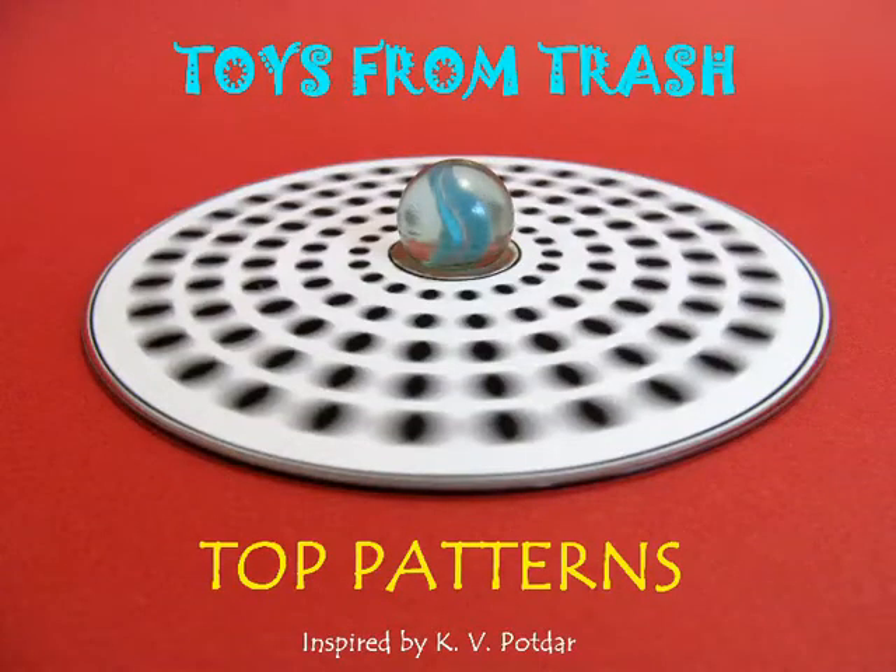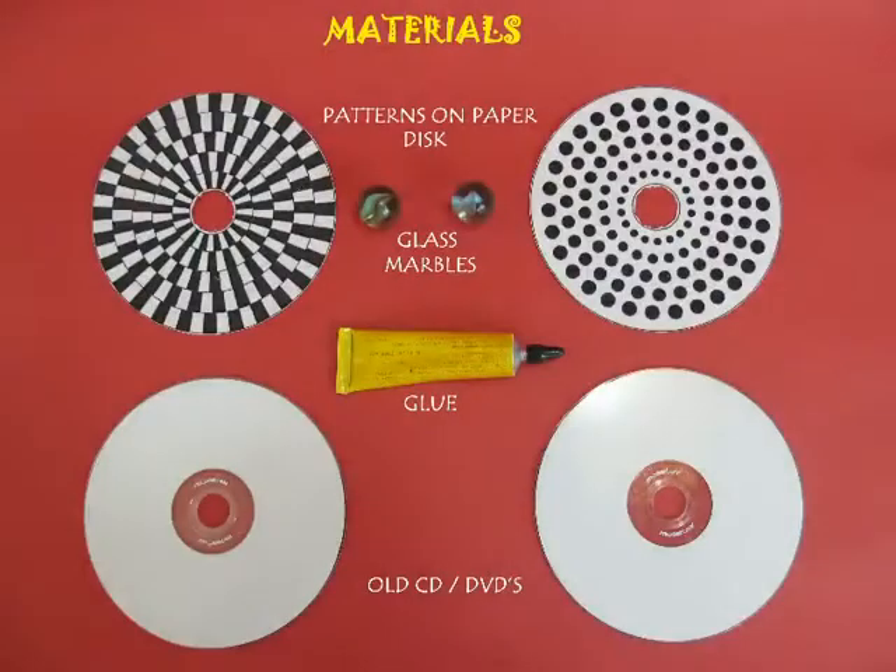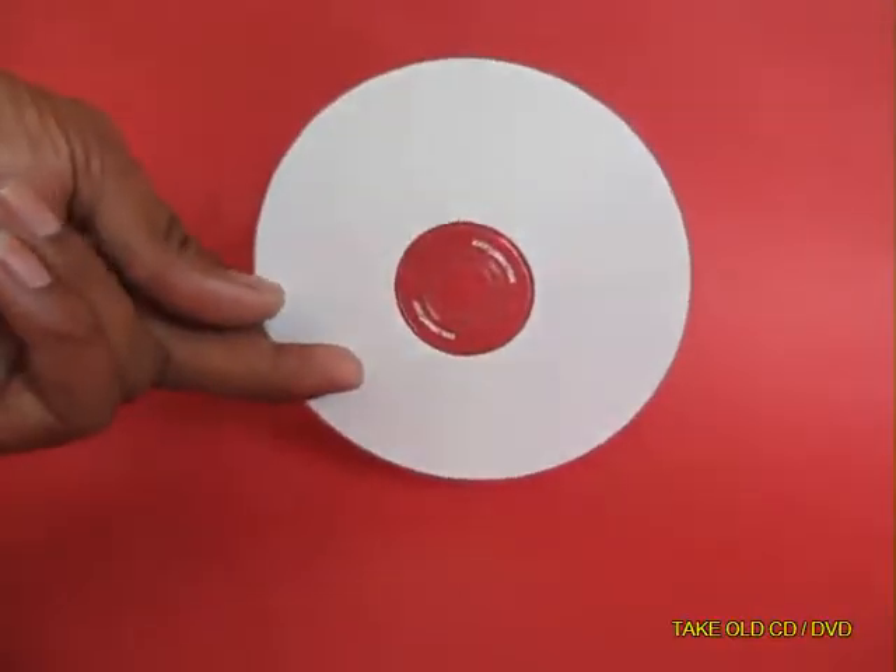In this program you are going to have fun with top patterns. First we will make a spinning top using two old DVDs or CDs and marbles.